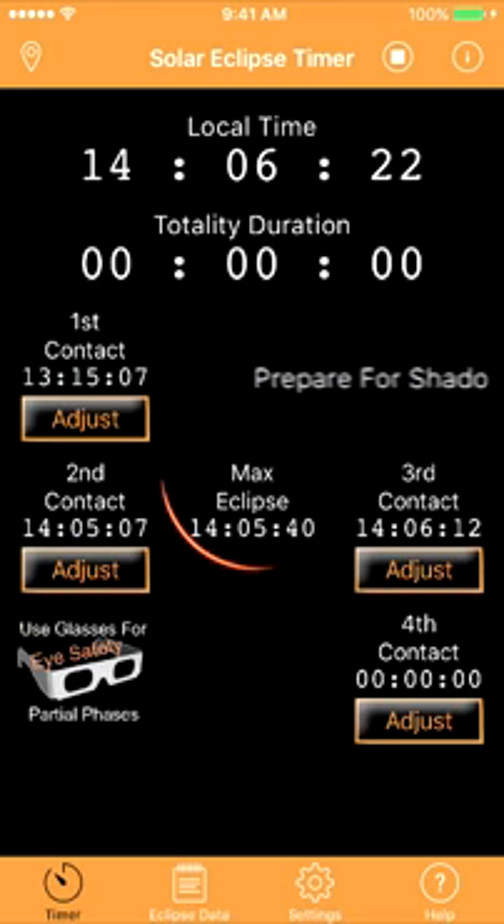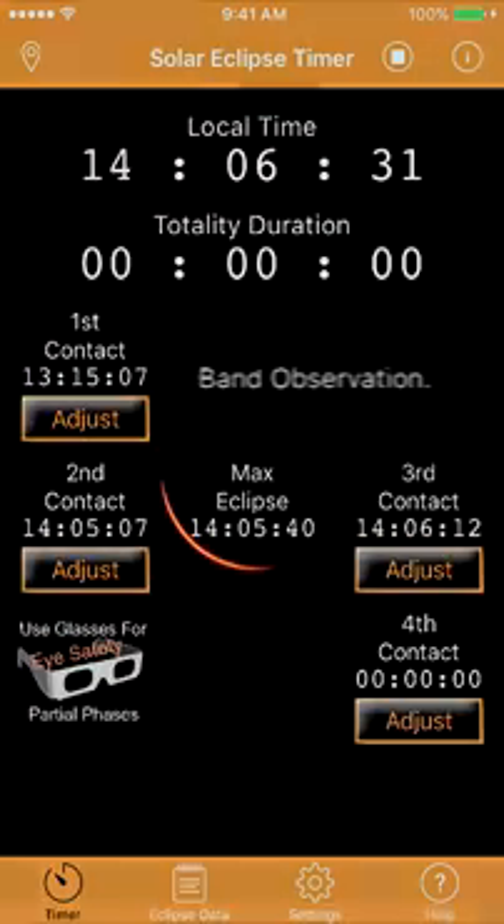I believe this video clearly demonstrates how Solar Eclipse Timer is a tool for photographers wanting to capture their first totality successfully.